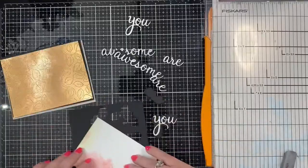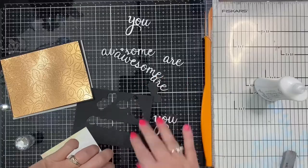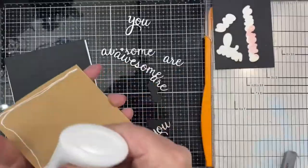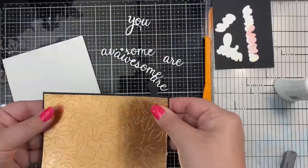Now I'm going to assemble the card. I'm gluing down all of the layers using my favorite liquid glue, Nouveau Deluxe Adhesive. This dries clear and pretty fast, but gives me just enough time to scoot the pieces and make sure they're centered the way I want them.